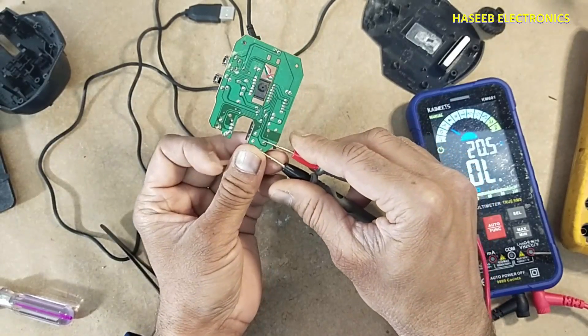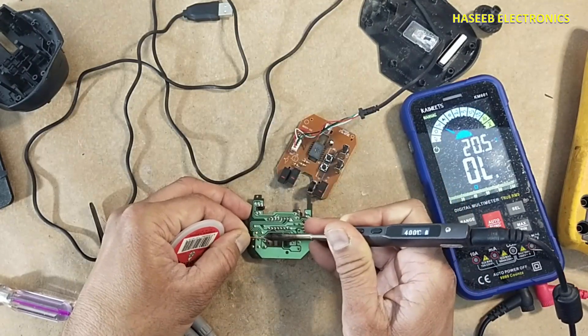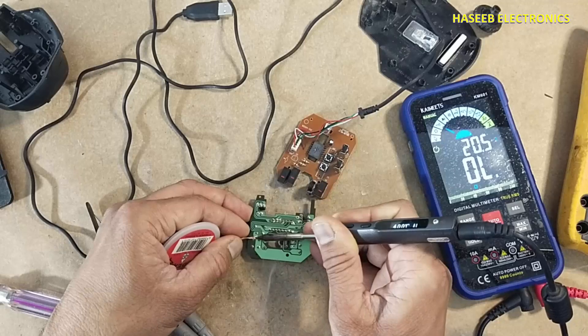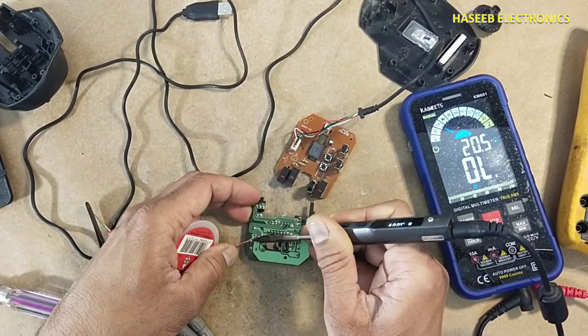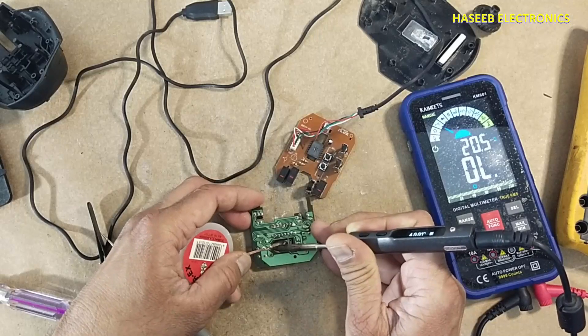If you check this other button, it is giving continuity. You can use a desoldering gun, desoldering sucker — I am using a desoldering blade and desoldering wick.